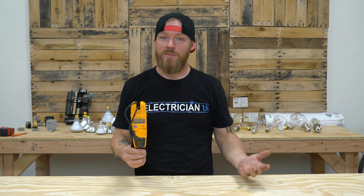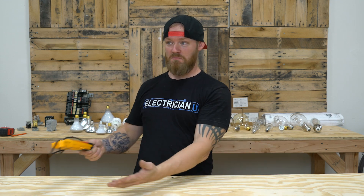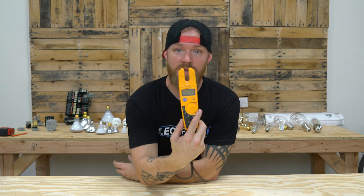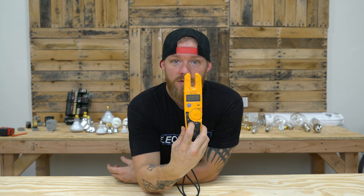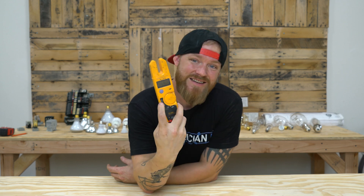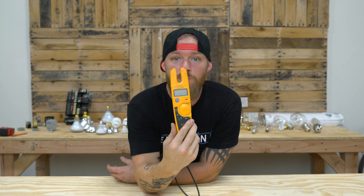So what is a multimeter? It's a multiple-use meter — it does multiple things. This meter has voltage, amperage, and resistance. Those are the three main things. It does continuity as well, so technically there are four different functions to it, but it's a very simple multimeter.